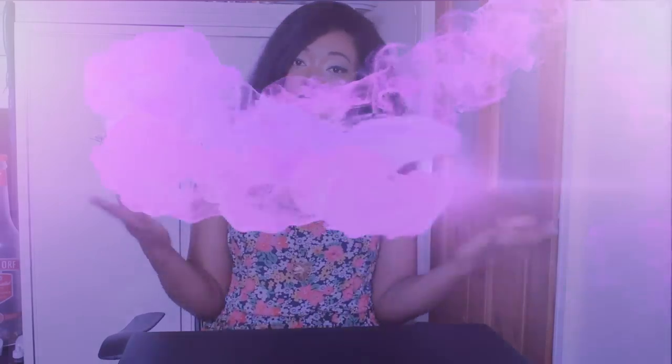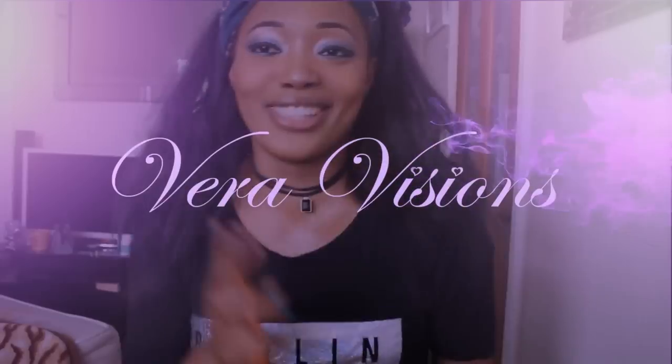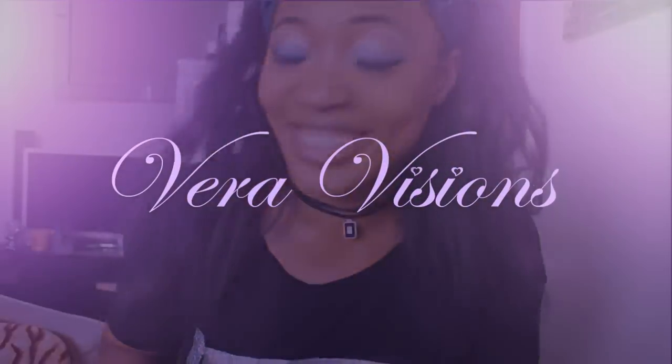Hi everyone, it's Vera Visions again, hope you guys are doing really good. So today I'm going to test out a makeup product using dry powder before applying foundation. The reason for this video is obviously to test it out and see what happens — would I actually get a better result if I test it out with the powder first before applying foundation, or would it just be the same?